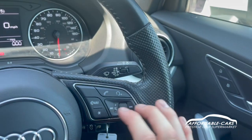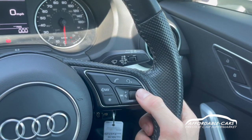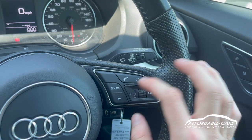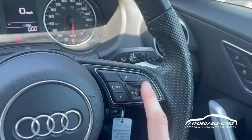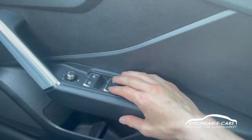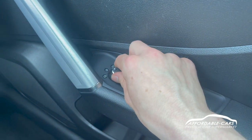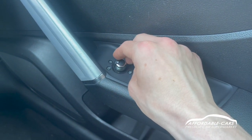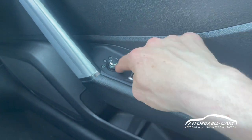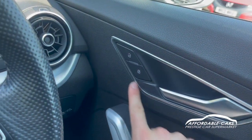On this side you've got your hands-free and your volume controls and everything for your radio and music. So you can change tracks, turn it up, you can also answer and decline calls and use your voice command too. Moving down, you can see you have your nice door cards. You have fully electric automatic windows and you've got your child lock settings. You have electric heated wing mirrors too, which you can choose using this panel, and on a cold day you can just push it down and the wing mirrors will heat up. You also have your central locking located here.